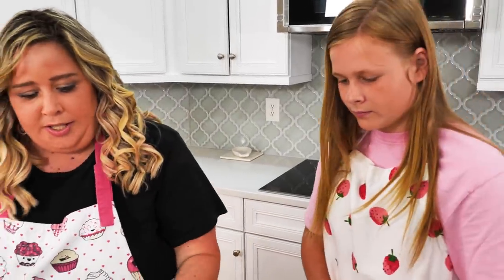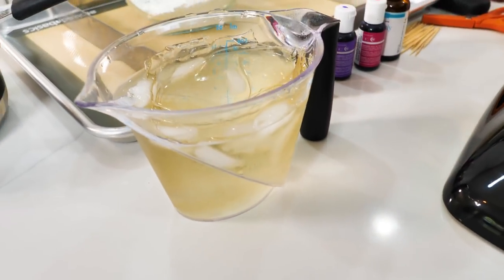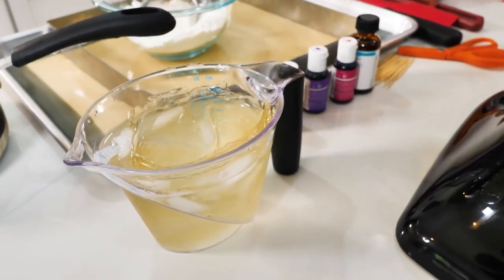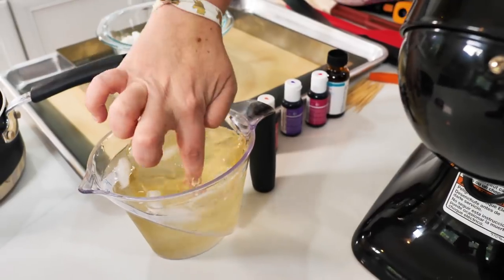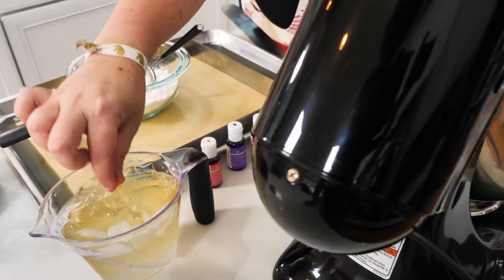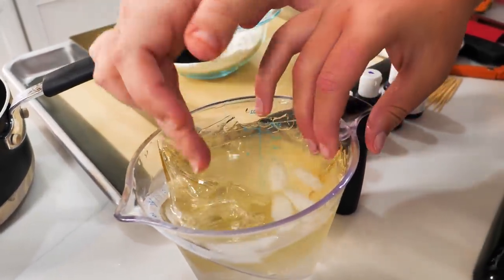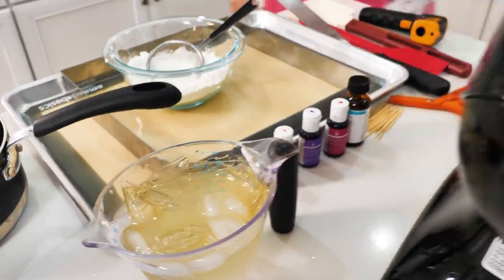Our gelatin is blooming. This is going to take about 10 minutes or so. We'll let that do its thing — you might need to add a little more water since it soaks up a lot. You can already see the texture is totally changing.